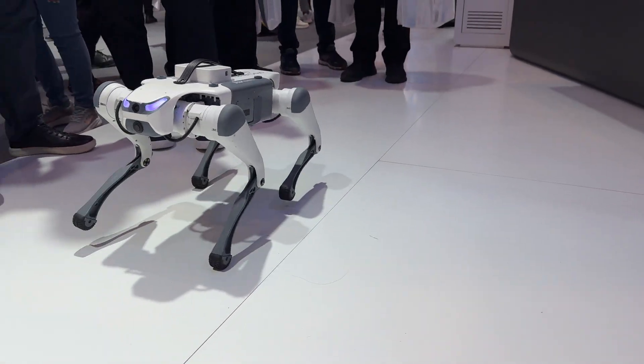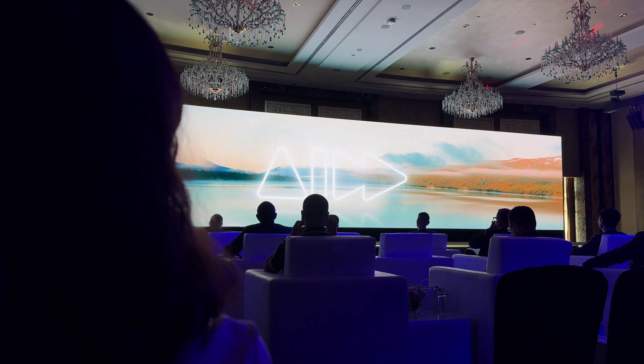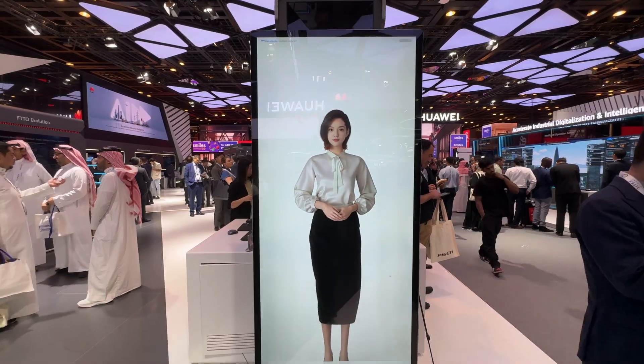I'm here at one of the world's largest tech gatherings, Gitex Global 2024, here in Dubai. While there are some incredible brands showing off what they're working on, in this video I'm going to be showing you some of the cool intelligent collaborative technology Huawei is working on to bring people together and help speed up AI and digitalization for industries to come.